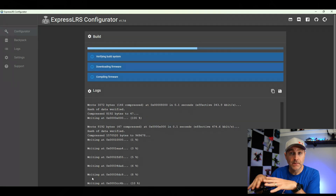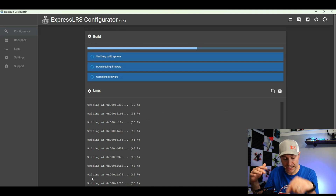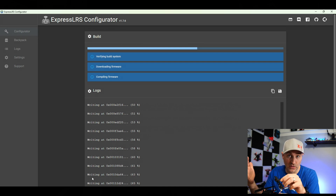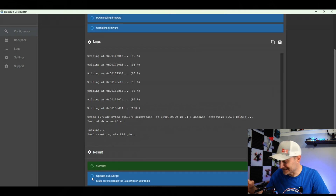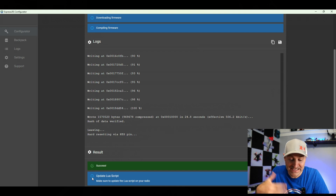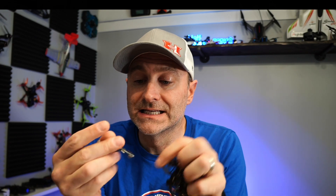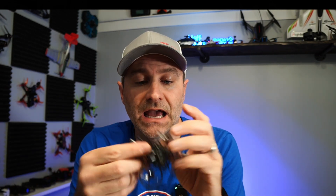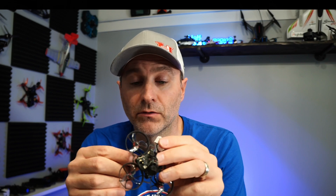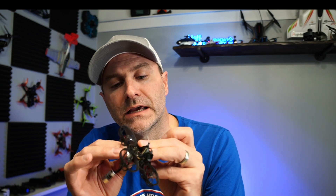I've already set the model inside the radio to use the external module. We're not quite done though — I still need to connect my quad and set it up in Betaflight. Now, in order to connect this drone I need the little dongle that comes with it, because it doesn't have a standard micro USB or USB-C connection — it has this little proprietary connector. I connect the drone to the dongle, then connect to my computer via USB-C, and go into Betaflight.